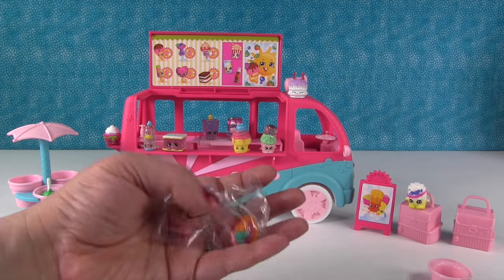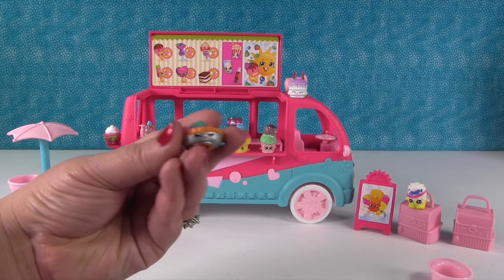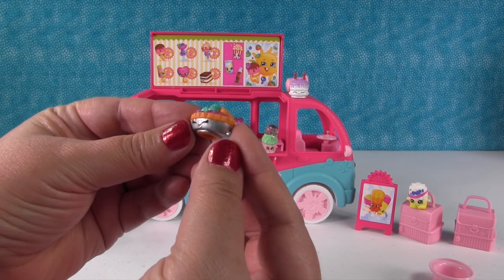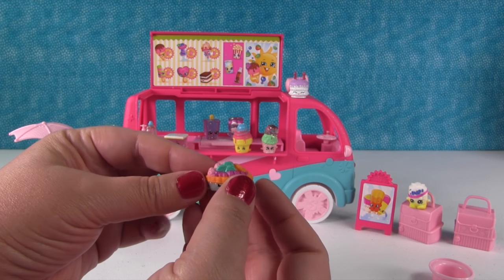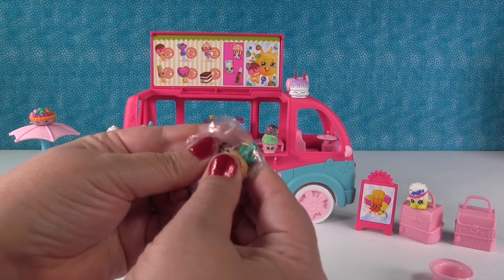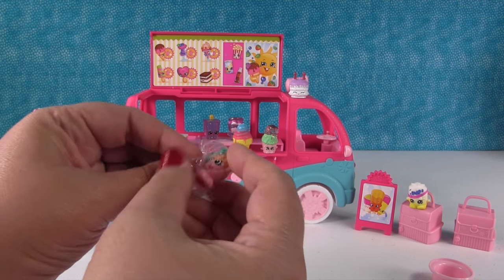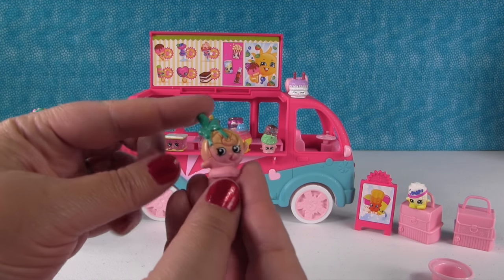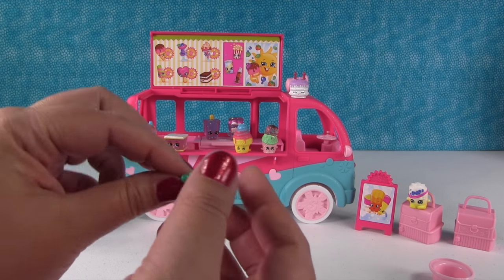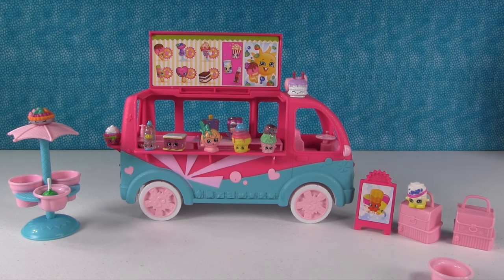Last package — I hope we get another like ice cream or cake Shopkin. Let's see. Okay, so the first one we have is Fifi Fruit Tart, and she is totally repainted — she's metallic silver and totally awesome. And she's going to hang out on top of the umbrella. She actually looks cute up there. And last but not least is another season one Shopkin — this is Lollipoppins. She's a lollipop, but we could pretend she's like a popsicle. The truck could have lollipops. So she's going to hang out right there with all her friends.